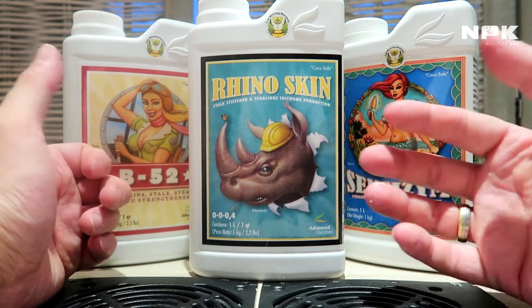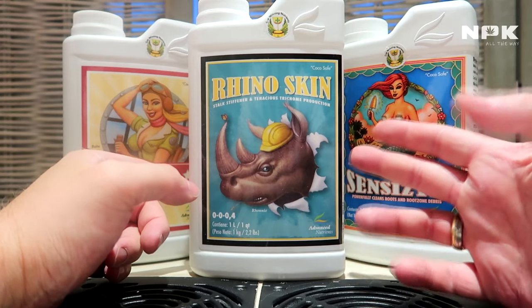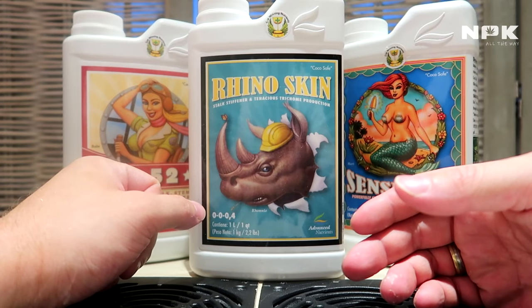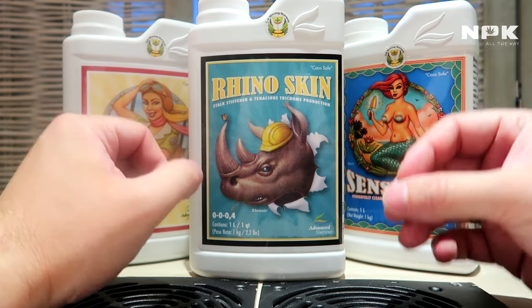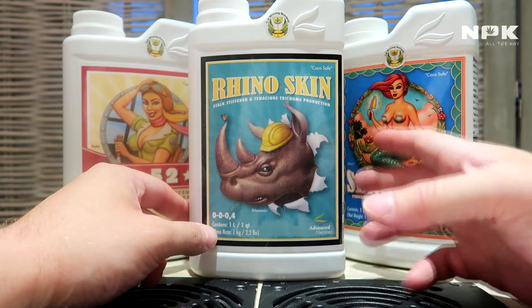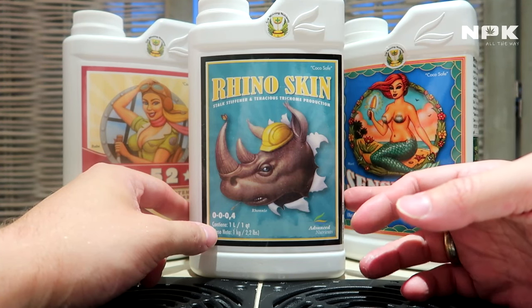It also causes your plant to uptake more CO2, which increases nutrient absorption. It will also reduce water loss through the leaves — every plant releases water through the leaves, but Rhino Skin will reduce that.